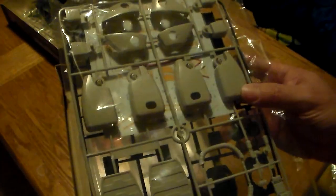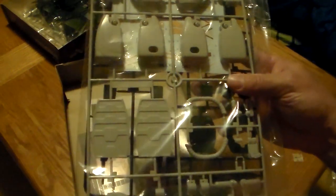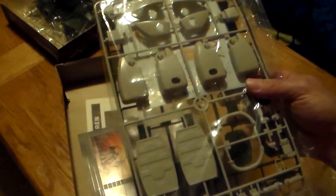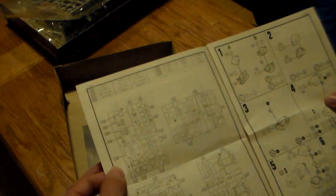The decals are still in great shape too — they haven't yellowed or anything like that. I remember getting one a few years ago that was new in the box, and when you opened it up the decals were all yellow. That was a tragic shame to me, at least.